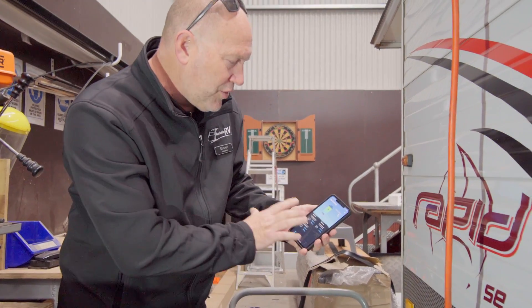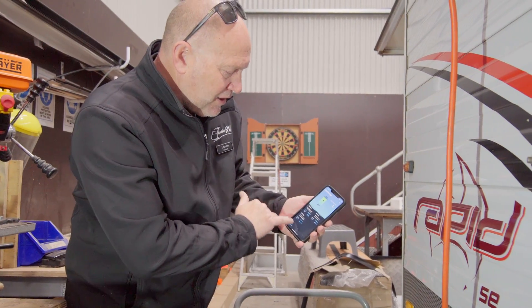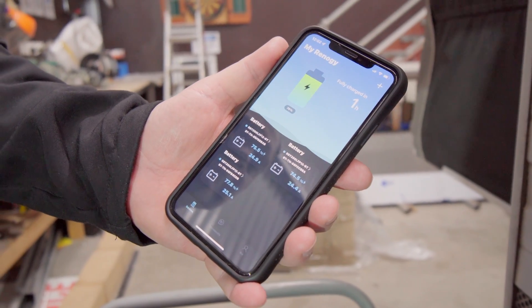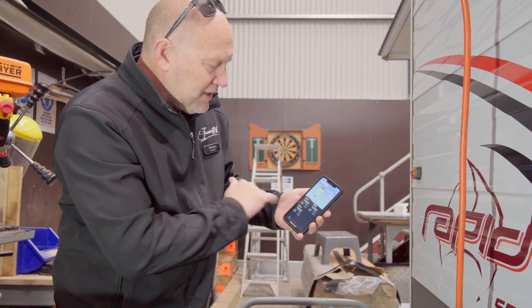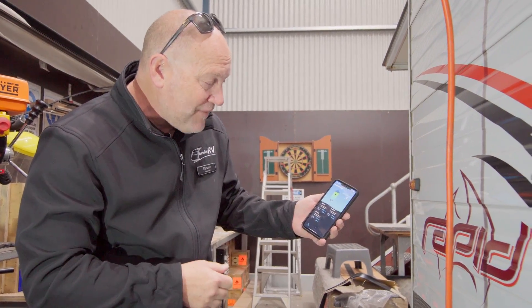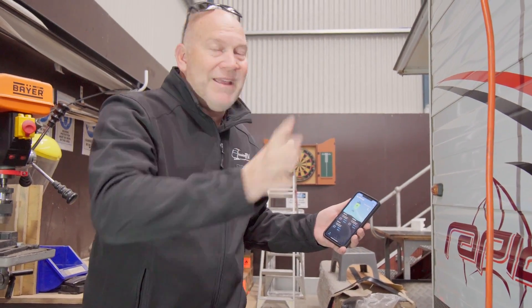Right now on the app that connects directly to these lithium batteries, it's telling me that of my 600 amp hours of batteries, I've got one hour left until it's fully charged. It shows me each of the individual batteries at 75.4%, 74.4%, and 77.7% charge.